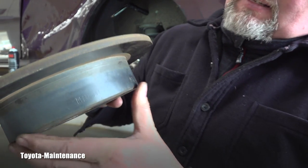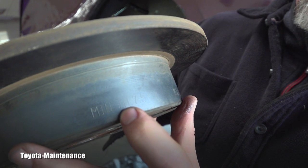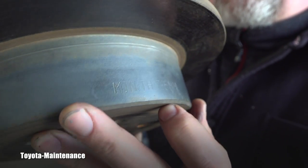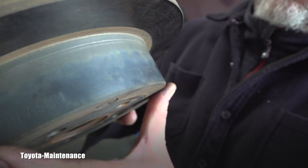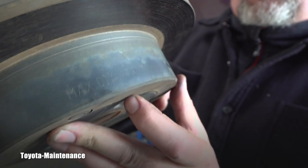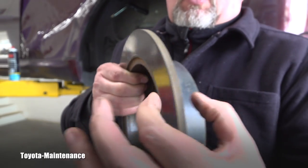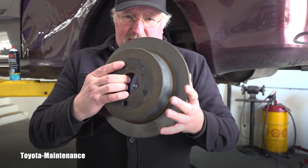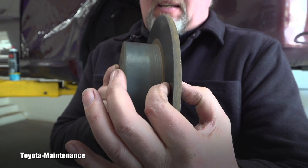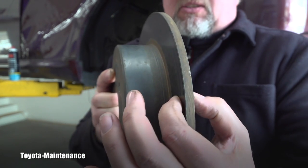I also immediately recognized the writing on here. Toyota very nicely put the minimum thickness: 7.5 millimeters, and the maximum diameter: 174 millimeters. The minimum thickness applies to the rotor face. When this left the factory brand new, it was 9 millimeters, and they say it can wear down to 7.5 millimeters. After that it shouldn't be used anymore and cannot be resurfaced — it needs to be replaced.